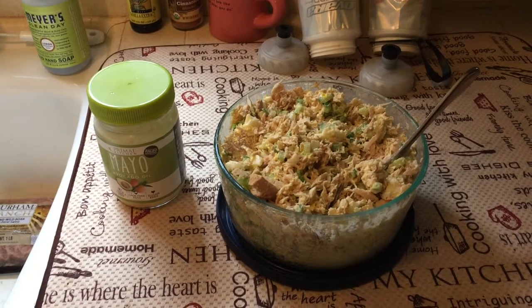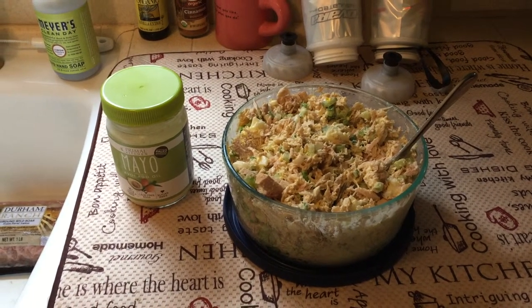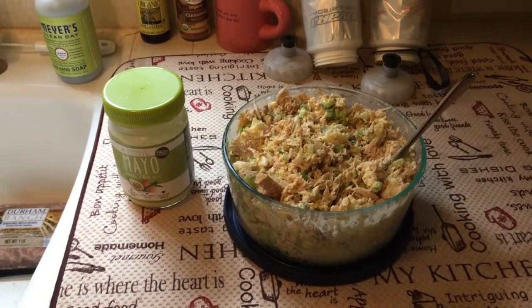Here's our next installment of cooking and getting ready for the next few days. Whole 30 starts tomorrow. Don, what have we got here?